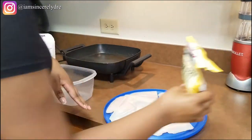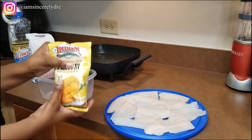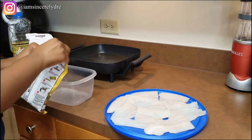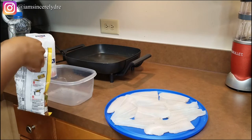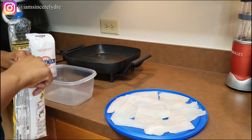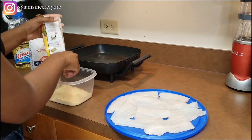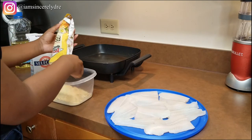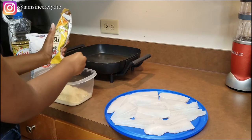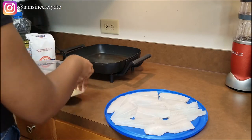Whenever I make my fish I just use half of the mix at a time. Since this is pre-seasoned, you really don't need to add anything else unless you want to. If you want more pepper, add some pepper. If you know you want a certain flavor in your fish, go ahead and add it — this is your meal.